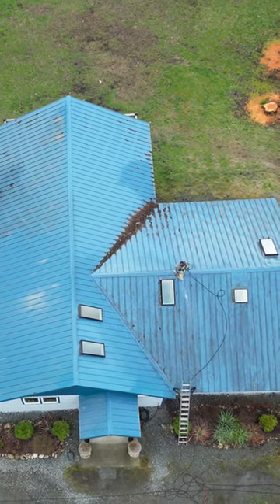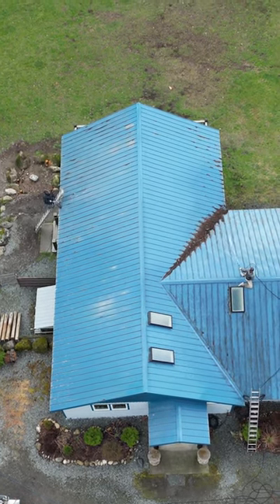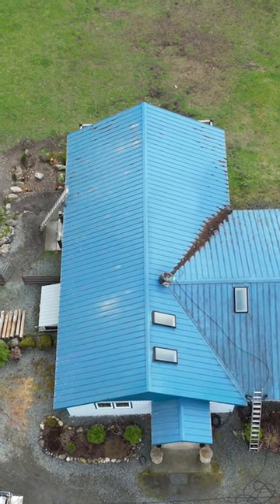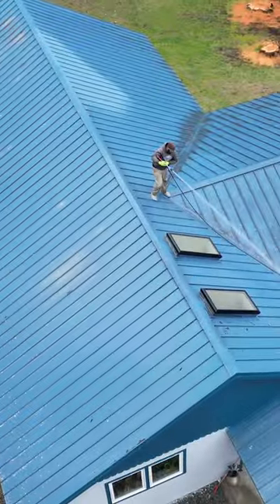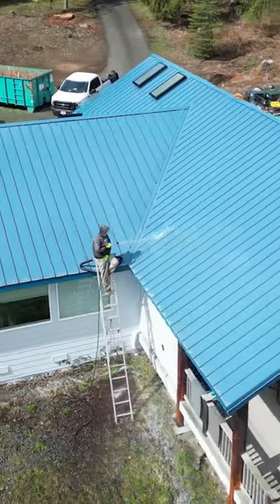This one here was framed really, really well, so it was structurally sound. We just kind of walked up that crease there and then straddled the top and rinsed off the whole thing. We had to spend a lot of time going over each one of those angles to get the debris all down, and then we treated it with our soft wash treatment, rinsed it, and it came out looking fantastic.